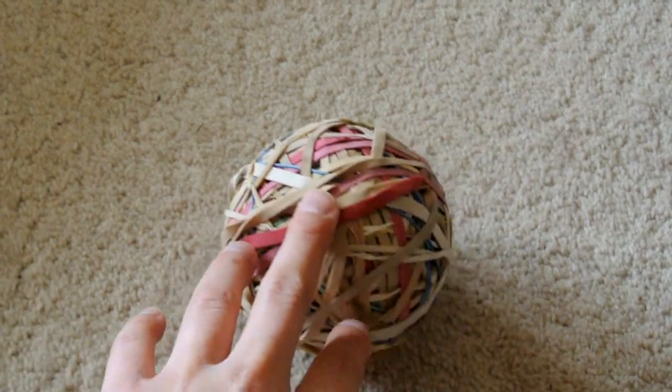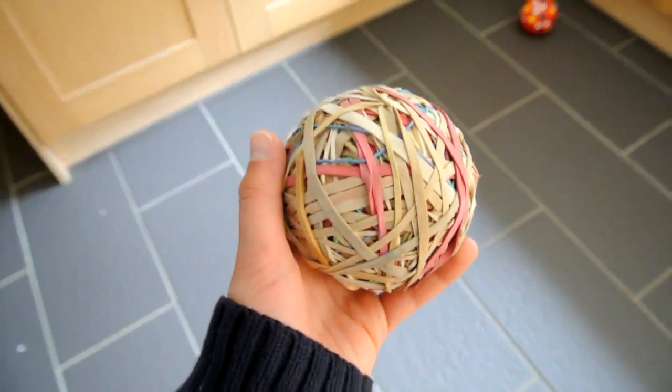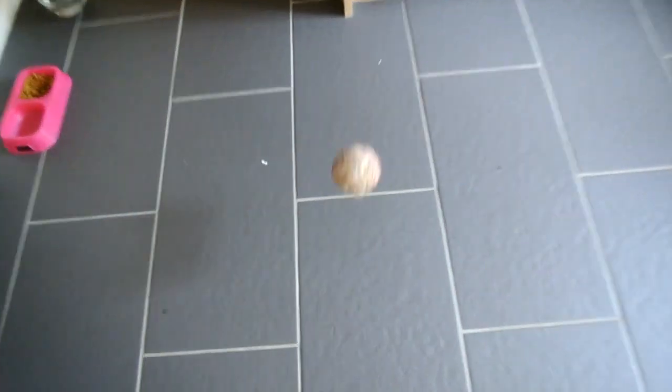I don't really know why I did it — I just did it because it's a fun thing to do. You don't really waste the elastic bands; I try not to use them anyway. So it just gets bigger and bigger and bigger. As you can see on the screen, you can see how high it actually bounces — that is pretty high.